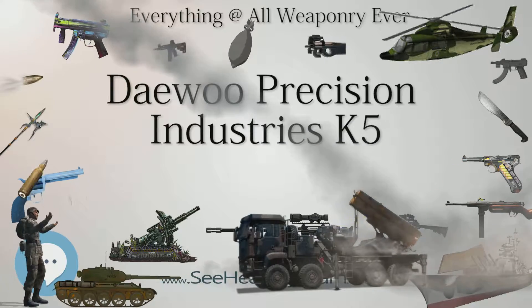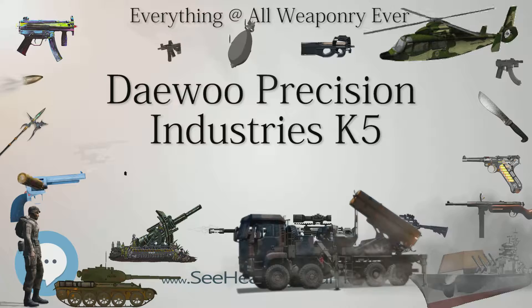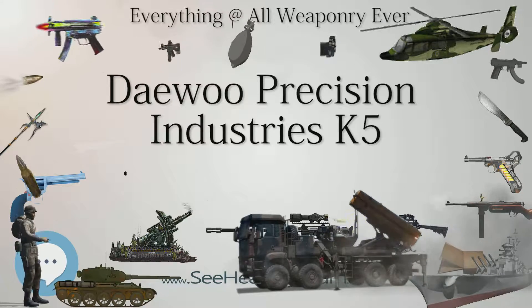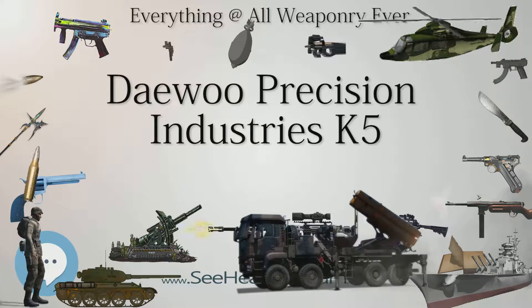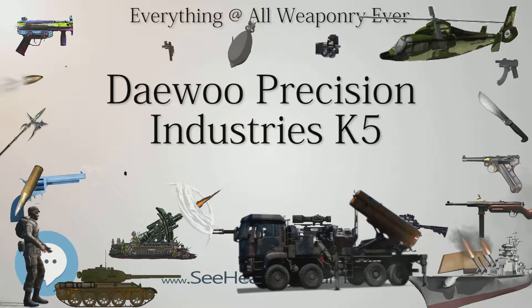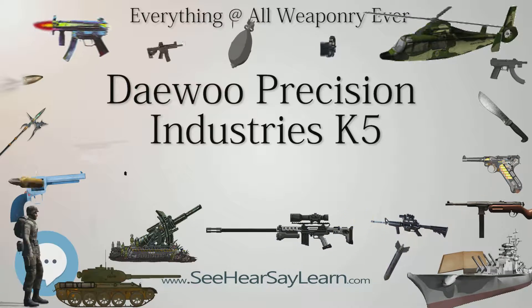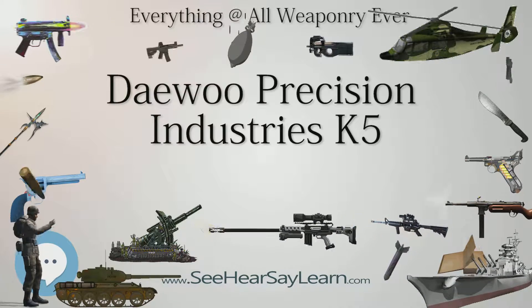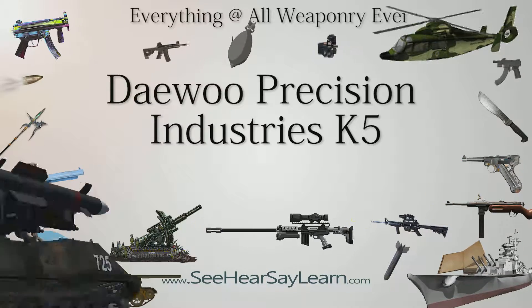The K5 was marketed commercially in the United States between the early to late 90s through various importers, including First Shot Inc., Kimber of America Inc., B-West Imports Inc., and Davidson's Inc., as the DP-51, with a compact version known as the DP-51C and a .40 S&W caliber version known as the DH-40.